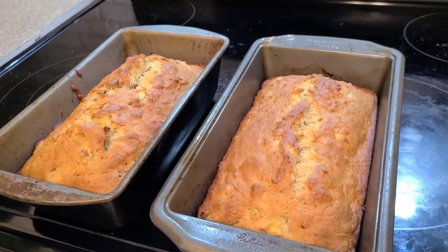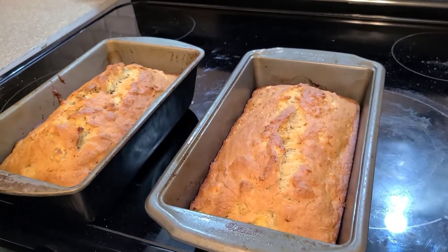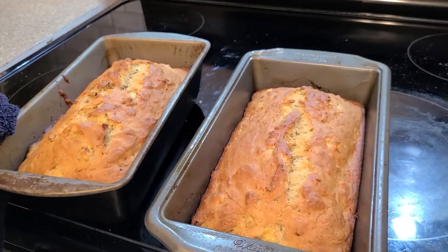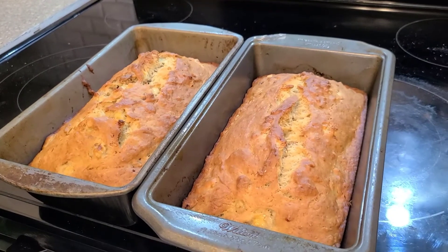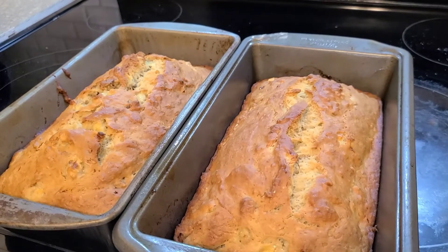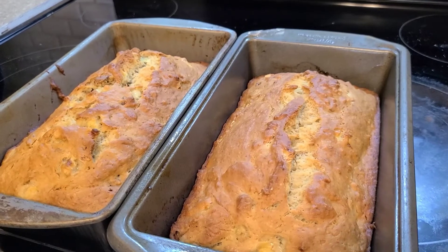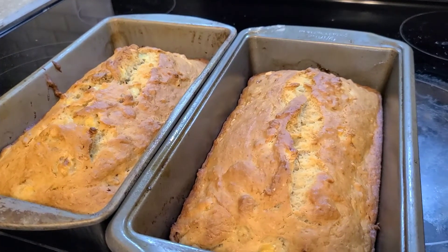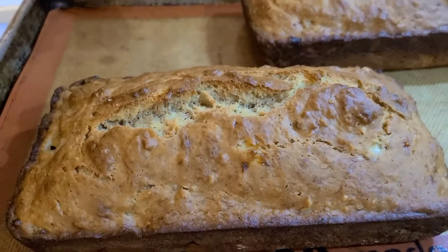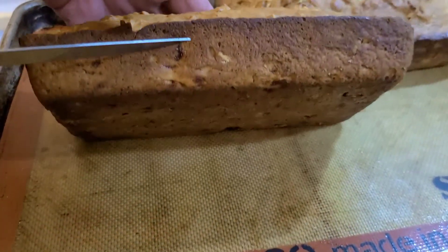Hello again folks — we just pulled out our breads at about 50 to 55 minutes and they look very good. I checked them and they're cooked all the way through inside. If you like what you see, make sure you subscribe and comment below. The loaves are nice and brown on both sides, top and bottom.